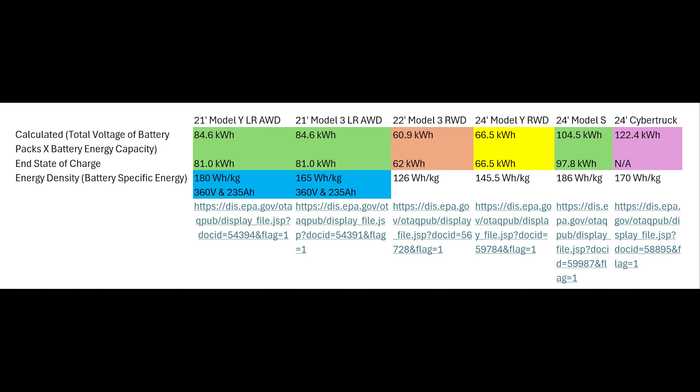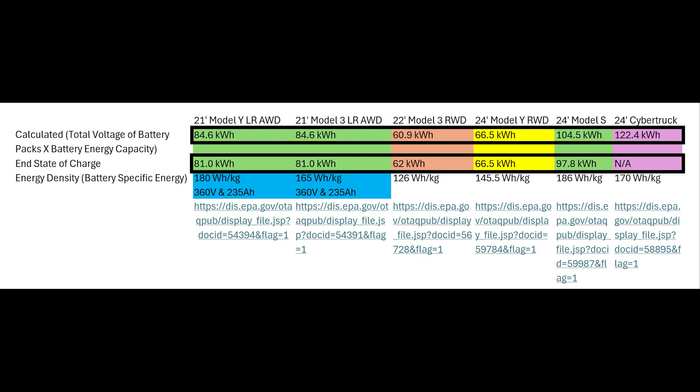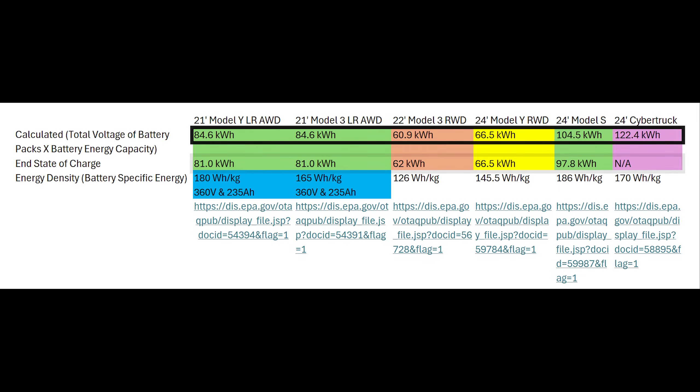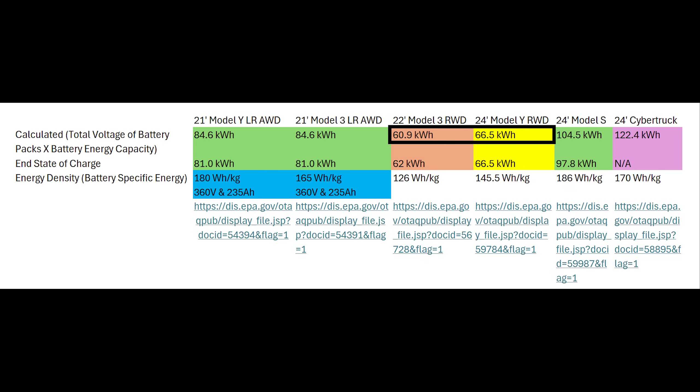Let's take a look at my analysis of the accuracy of the EPA data. I pulled up the certificate summary information for all of Tesla's vehicles and trims, loaded it into a spreadsheet, and began noticing some discrepancies and quirks. First, the calculated energy capacity rarely aligns with the end state of charge energy capacity. My assumption is that end state of charge capacity is usable energy capacity, whereas calculated energy capacity is the nominal energy capacity including safety buffers for overcharging and over-discharging. However, I found at least two instances where the calculated energy capacity is the same or lower than the end state of charge capacity, which doesn't make sense.